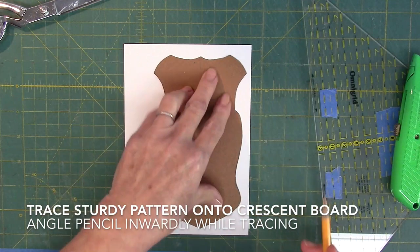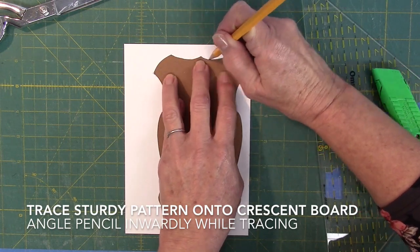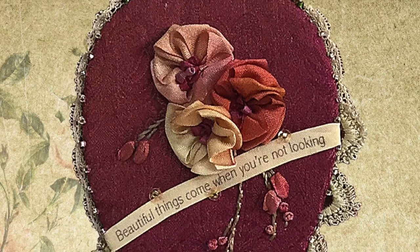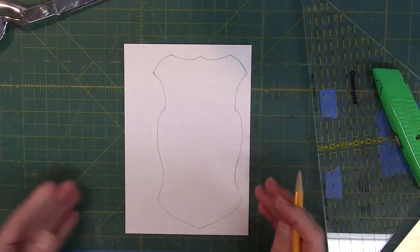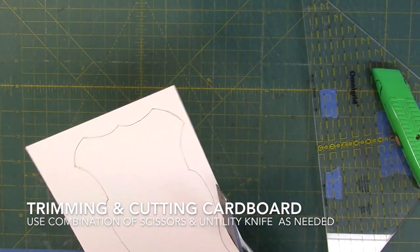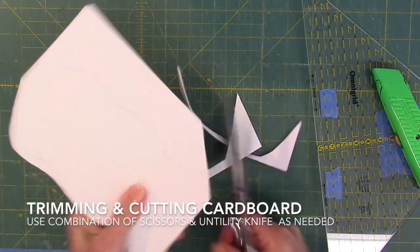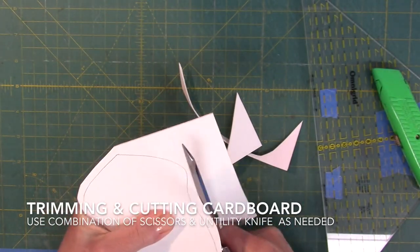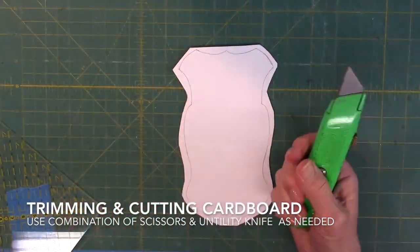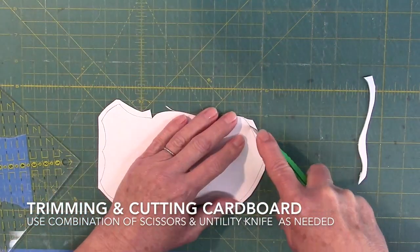Here's my sturdy pattern. What you want to do is angle your pencil inward while you trace. Trim away some of the excess cardboard first, because it will get in the way while you're working. Then we're going to start cutting.